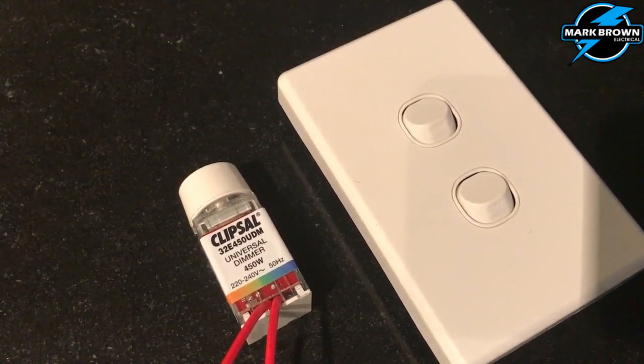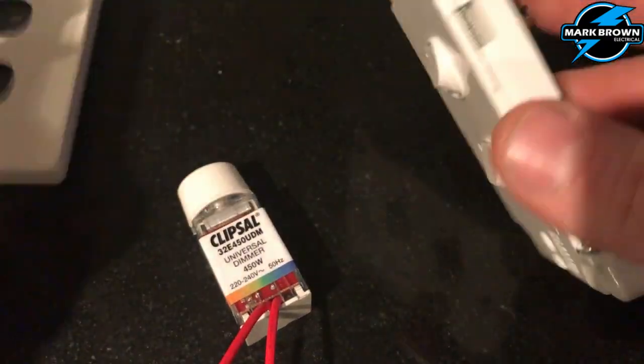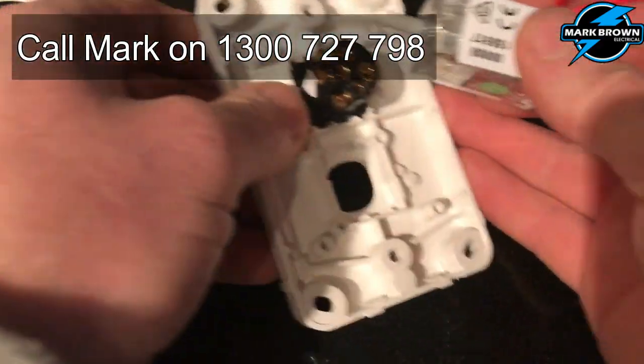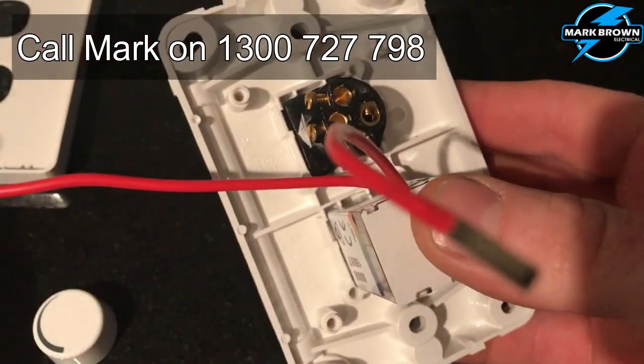Here you can see the Clipsil lighting dimmer and the Clipsil 2-gang switch. What we need to do to install the dimmer is remove one of the switch modules and put the dimmer into where it was. Just use your pliers to pop that out. As you'll see, the dimmer just clips in nice and firm.